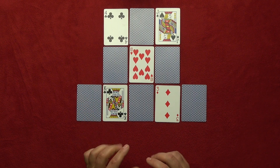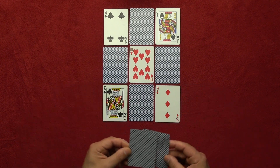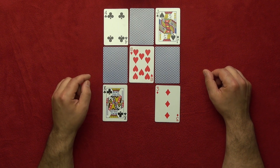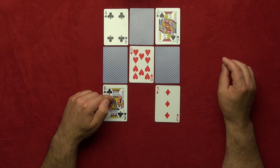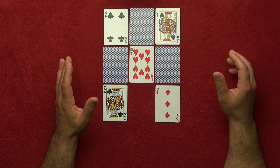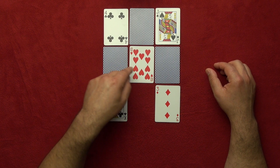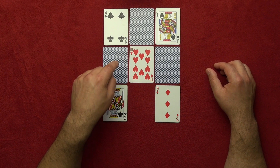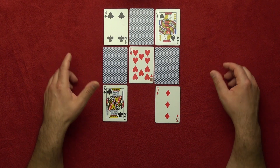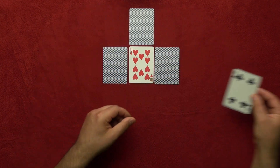You tell them: 'I'm gonna remove some more cards.' You turn around and they must take their finger away because you don't want to know where they are. This time you take these two cards and this one here. Now you ask them again to move the finger an odd number of cards — one, three, five, seven, nine, eleven, thirteen — any odd number. It doesn't matter what direction they go — they will land on the face-down card. For example, they landed here.